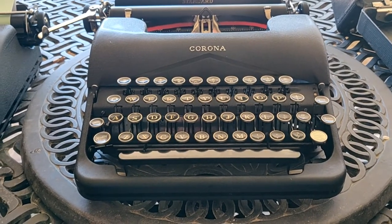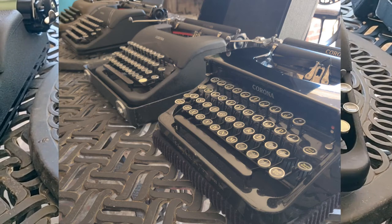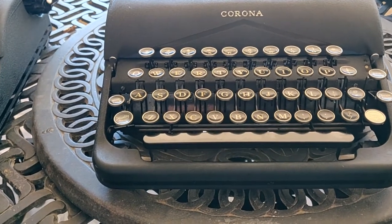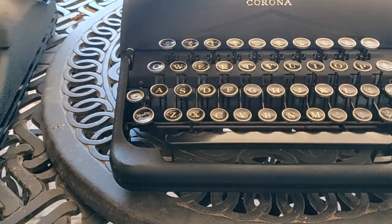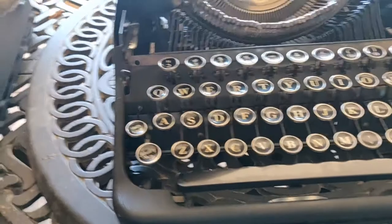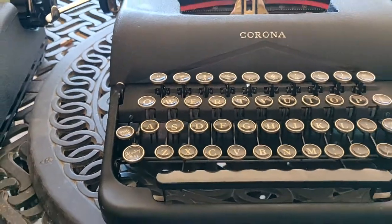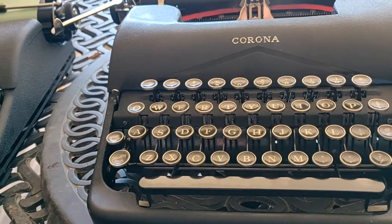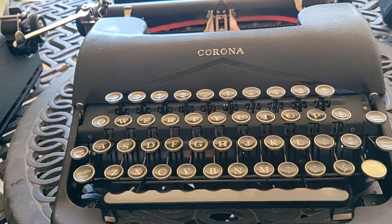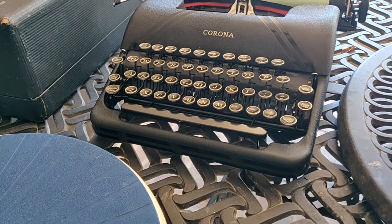We thought since we had such a cornucopia of Corona typewriters available to us today that we would also do a very quick flyby of this Corona Standard. This is a 1939 model that has a 2C serial number, and it is very similar in design to the later 1941 Sterling we have here.